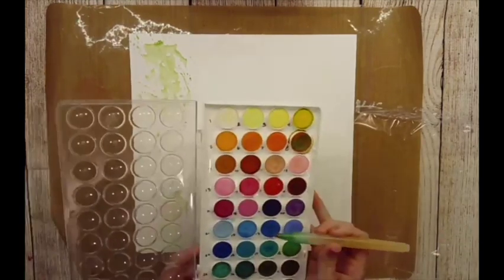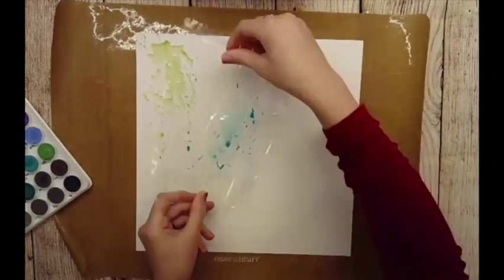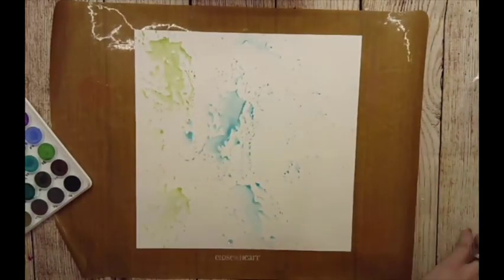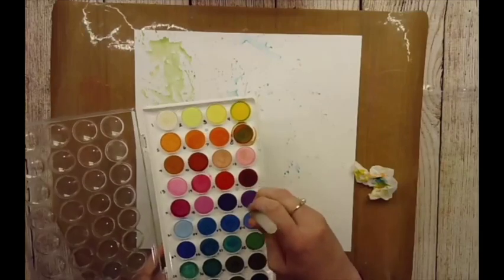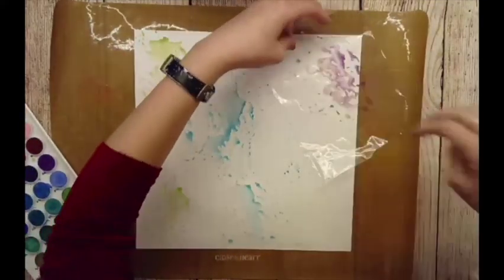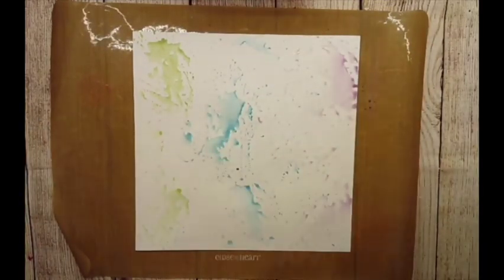Then you pick it up, do another pass, and another pass until you've kind of used up all the colors. Normally I just add the new color on top and mix in, but I really wanted this rainbow transition, so I cleaned it off each time. Then I'm just using my water brush to pick up the colors and squeeze it out — makes it super easy.